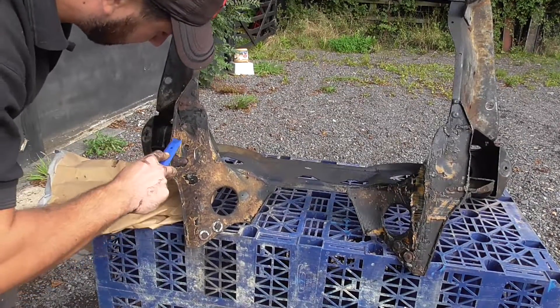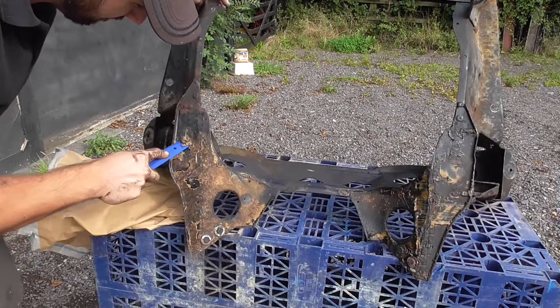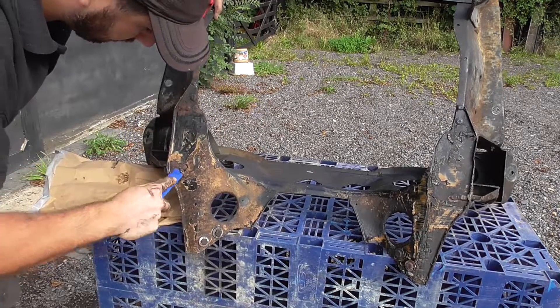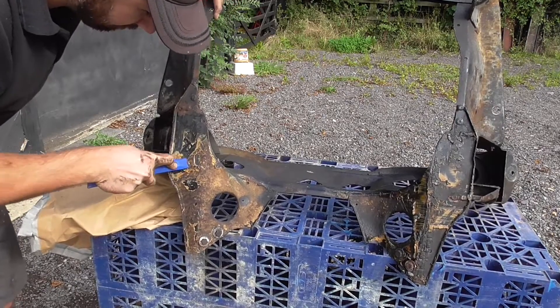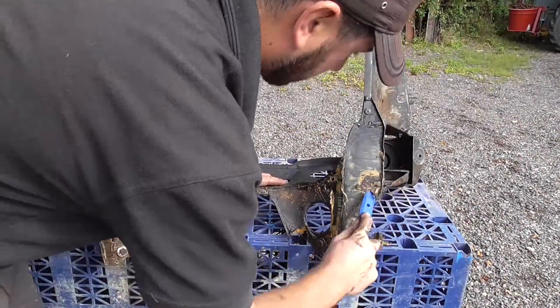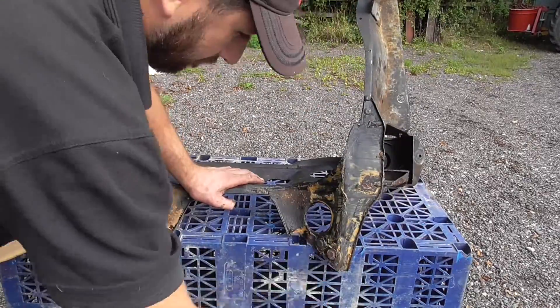Front subframe now stripped, it's outside to be taken back to bare metal so I can repeat the process you saw on the rear. The keen-eyed among you will have noticed that this is the original subframe for the automatic setup, however as it's in such solid condition I've decided to run with it and use adapters, as the plan right now is to install that stage two 1275 A-series motor I showed you in episode one. That way I can get the car back on the road ASAP and make a decision on a big power conversion down the line.